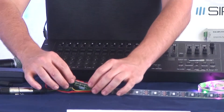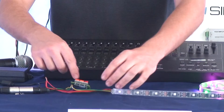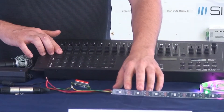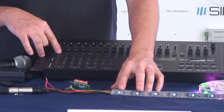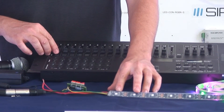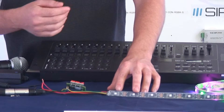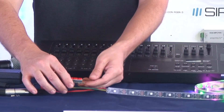Right now I have it set to address one, which is the normal address this strip would start off at. Since it's on one, you'll see that channel one on my mixer lights up red, channel two is green, and channel three is blue — regular RGB protocol. So right now it's one, two, three: red, green, blue.